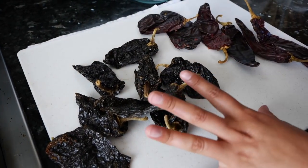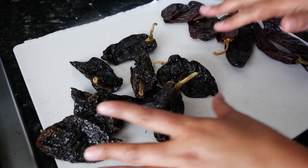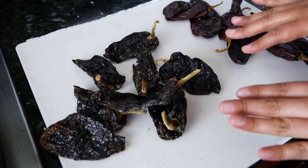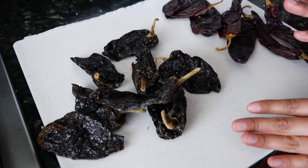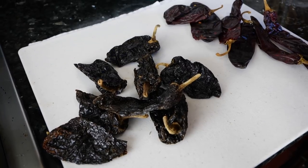Hello and welcome. We have some ancho chiles and California chiles. If you want a spicy chorizo, you need pasilla negro, which is really spicy. I'm not going to be using it because my kids love chorizo and if it's too spicy it's not going to be fun for them.